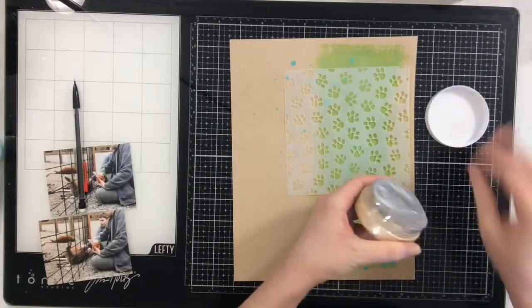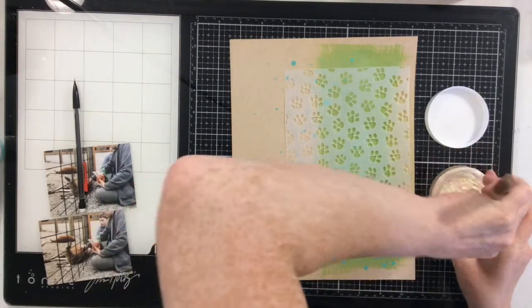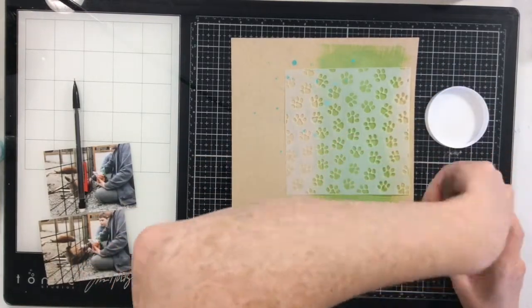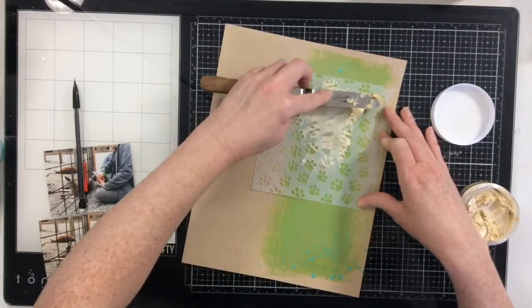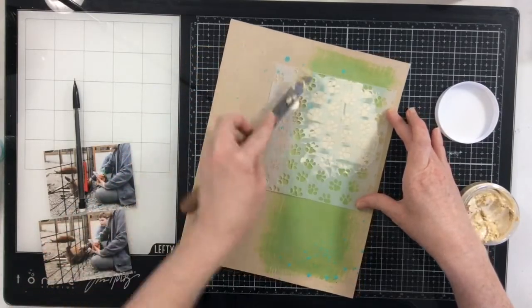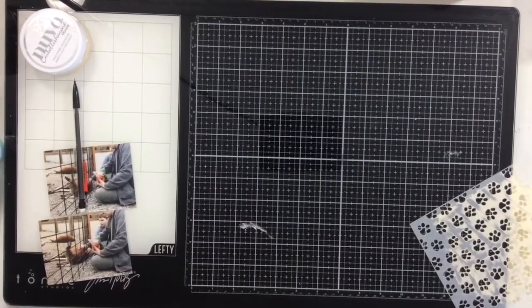This is the first time I've ever used Nouveau embellishment mousse. It has a really interesting, cool texture to it. I think the name of this one is Almond Butter — I got it from the Tonic website during a sale. I do really like how it goes on; it goes on really smooth, which I love. I'm going to put this through the stencil in two areas to create a paw print effect.